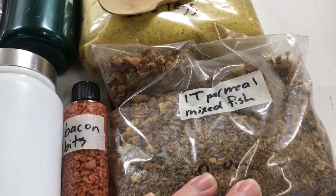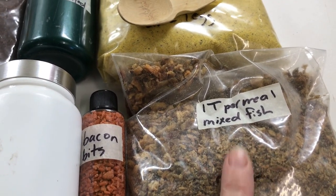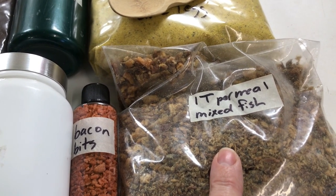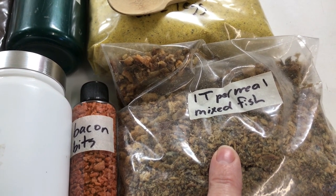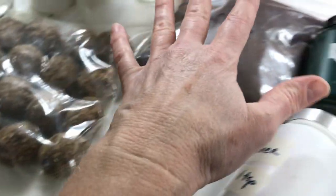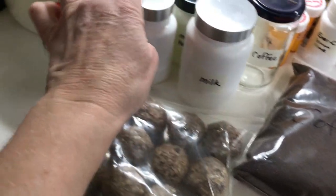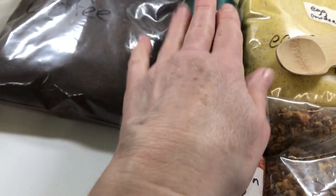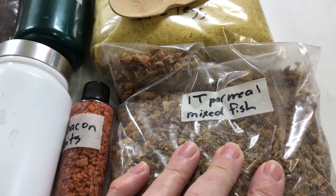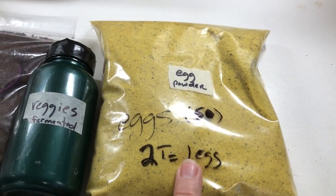My primary food consists of this mixed fish, which is a combination of salmon, tuna, kippered herrings, and sardines which I dehydrated. I have an oxygen pack in this container, and I also have one in my coffee, my egg powder, my milk powder, my yogurt, my liver, and my veggies. So this is a dehydrated mixed fish that I will eat with this.